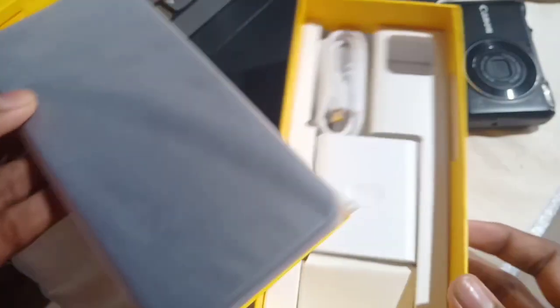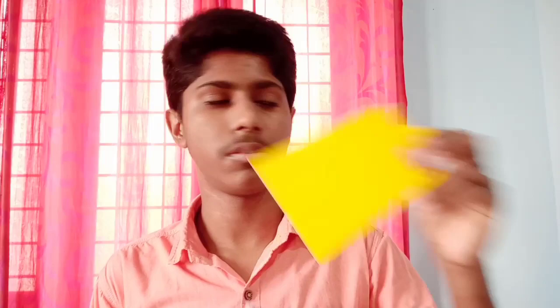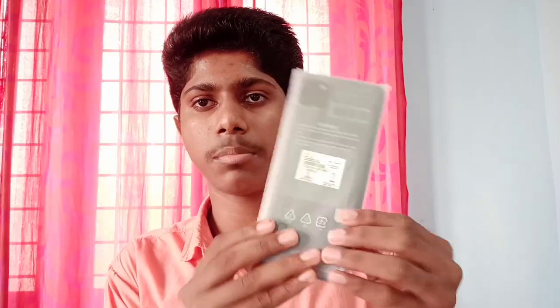We need to get to the device. You can add the device. Now, this is our device.